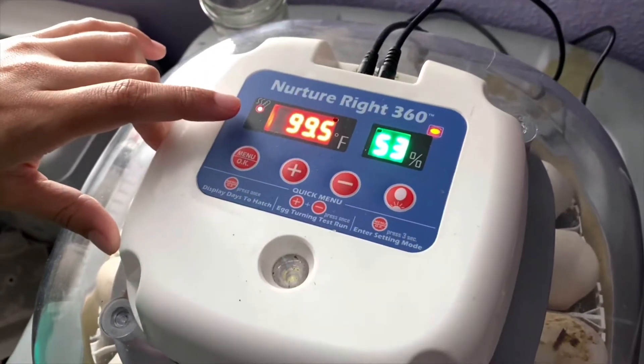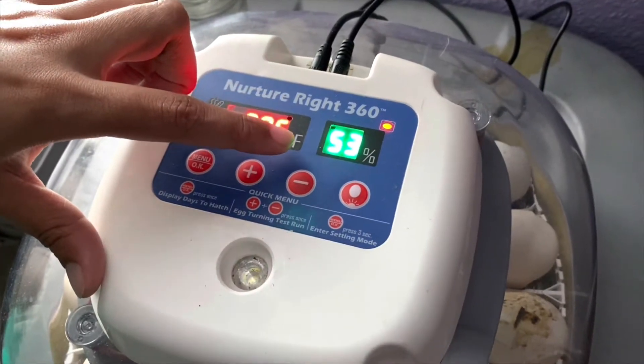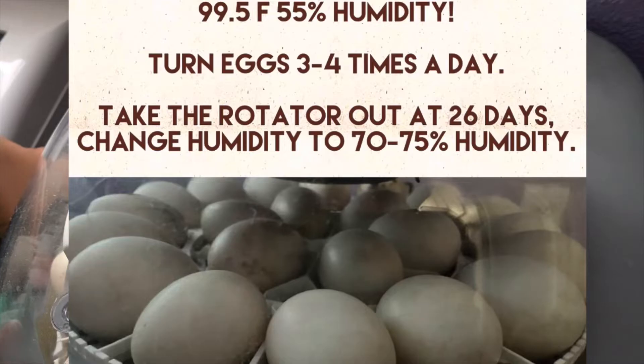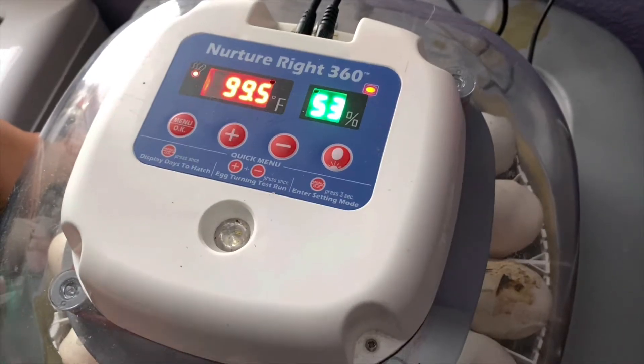If you are wanting to incubate duck eggs, the temperature here in our Nurture Right 360 is going to be 99.5 degrees, 55 percent humidity. The reason it's 53 percent right now is because we just misted our duck eggs. A lot of times when you lose duck eggs in the incubator, it's really because they cannot break through the tough shell. When incubating duck eggs, the shell is so tough that when it hits about five days, open the incubator just a bit and mist it with a sprayer with lukewarm water. That'll help the shell to be softer so when they do hatch, they'll be able to break through just fine.